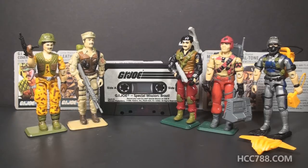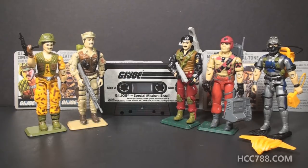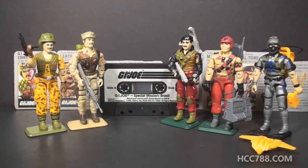Hello everybody, Hooded Cobra Commander 788 here, and this is a special quick shot for the 1986 Special Mission Brazil set. This is a set that I've been chipping away at for quite a while. I have to thank Kevin from SEO Toy Review for the Mainframe figure. The opportunity arose recently to just go ahead and complete out this set, so I jumped on it and here it is.